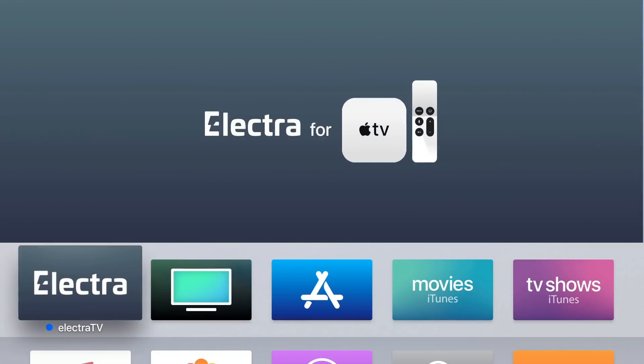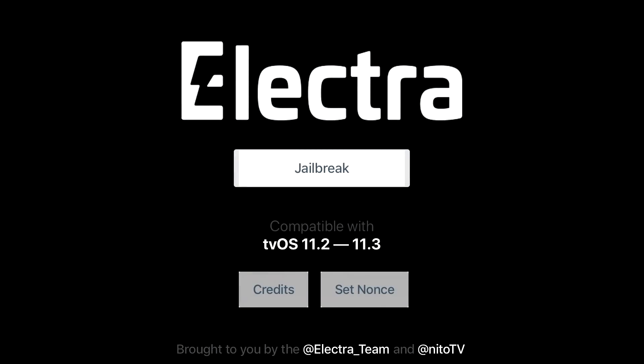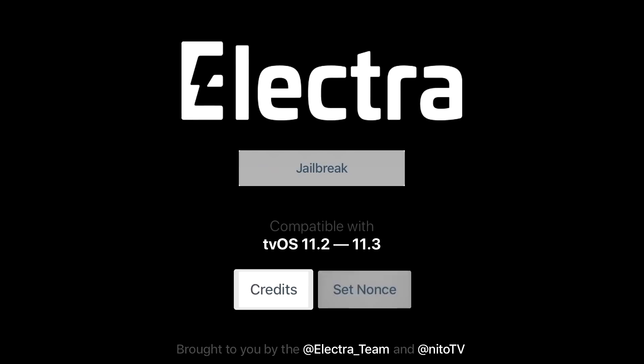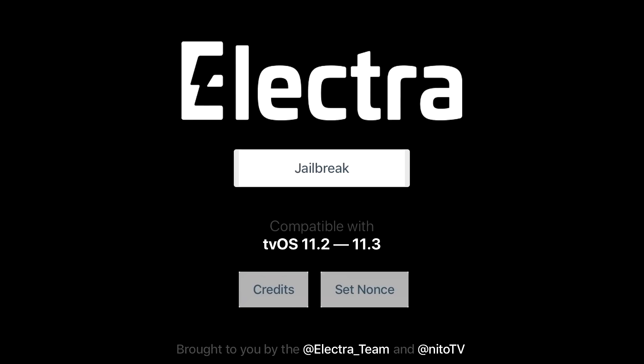Unlike with iOS, we don't have to trust any developer certificate — we can go straight into the app. Once you're at the screen, you'll see a big Electra icon. Below that it says 'Jailbreak' and notes it's compatible with tvOS 11.2 to 11.3, brought to you by the Electra Team and Nitto TV. Nitto TV is essentially Cydia for tvOS — the tvOS version of Cydia. Go ahead and hit Jailbreak to begin the process.